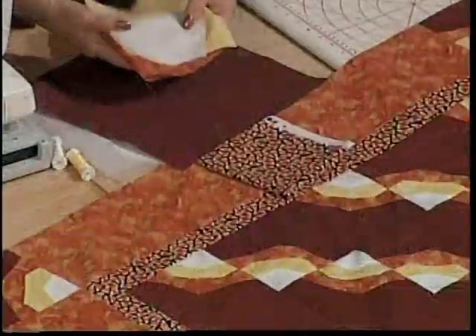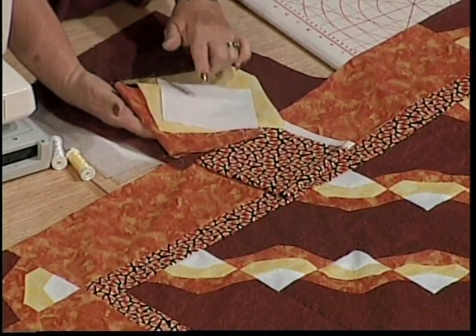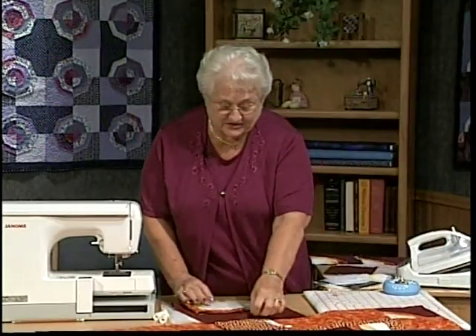And then for the candy corn itself, I picked a shade of orange, the yellow, and the white. So let's take a look at how we're going to make this fun project.